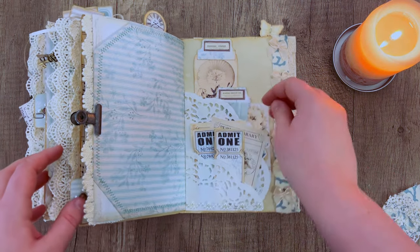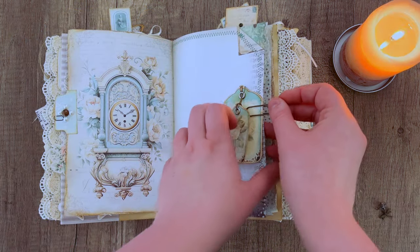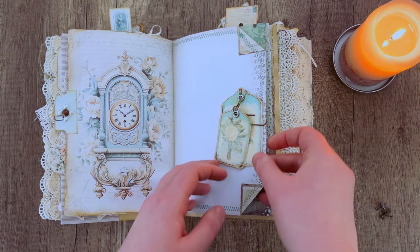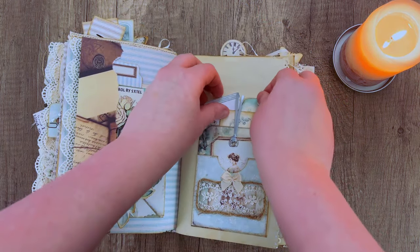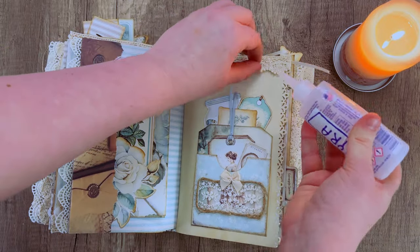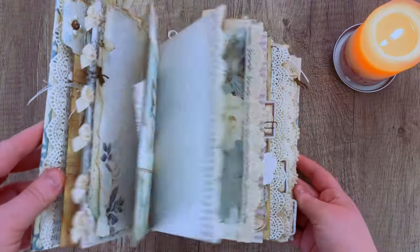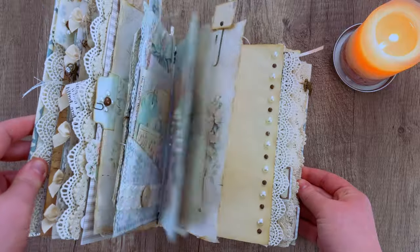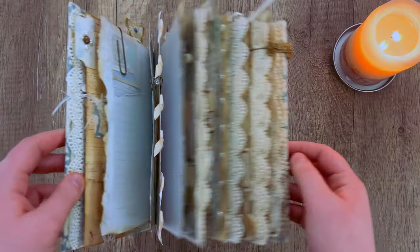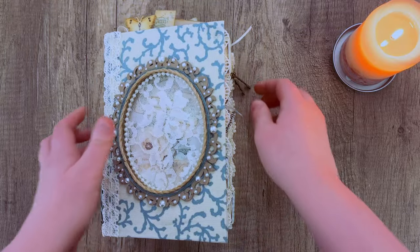Now we're getting towards the end of the journal, so if you want to move some ephemera pieces around, now is the time. You can use up any extra scraps, tuck them into various pockets, glue down any lace, and make sure everything is cemented. And there you go — really quick and simple journal decorating. Just work on it little by little, step by step, and you've got your journal. Now all that's left is to close it.